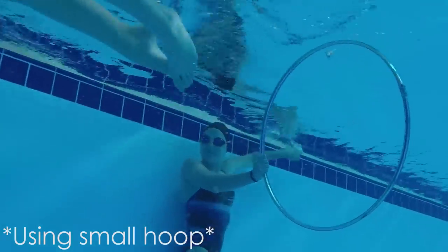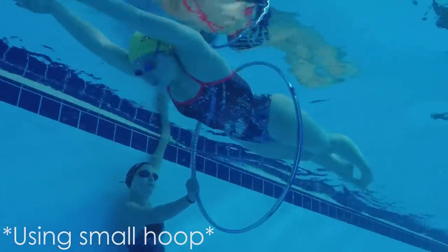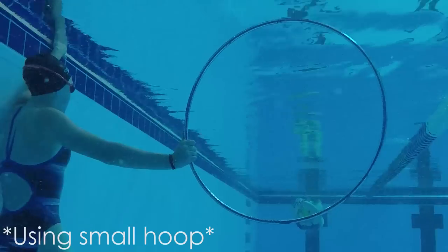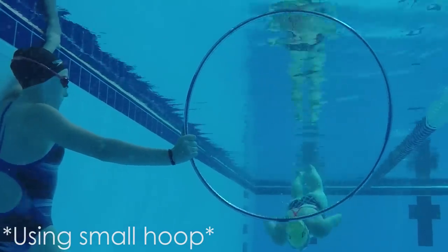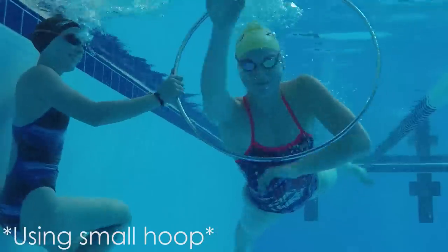Remember to start out with the larger hoop first and then move on to the smaller one when you know the right distance and depth. The great part about this second step is that it ensures you're not too deep when you finish your underwater pull. If you finish too deep and start swimming while you're still underwater, you'll be disqualified for taking an extra underwater pull.